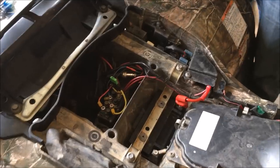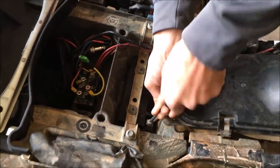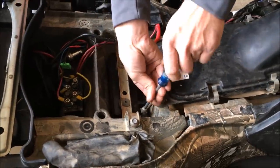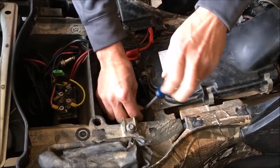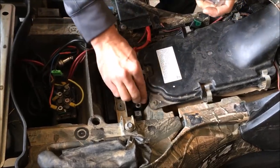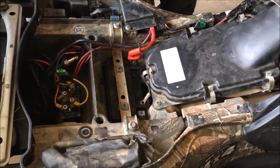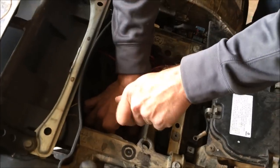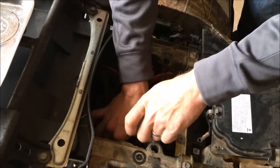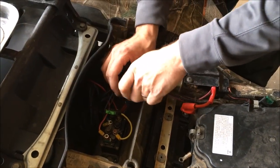The first thing we're gonna do is disconnect the negative battery cable. Anytime you're working on anything electrical you need to disconnect the battery so nothing bad happens. Just push that cable out of the way. Next we're gonna unscrew the old solenoid so we can bring it up and make it a little bit easier to swap the wires and work on it.